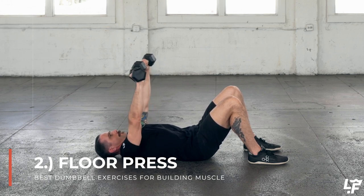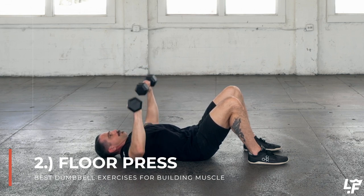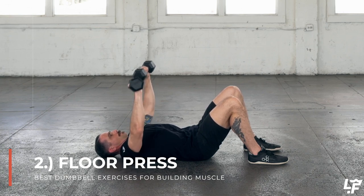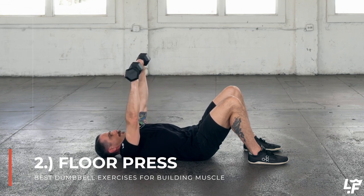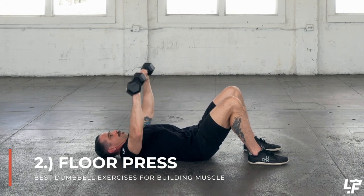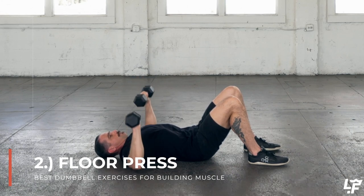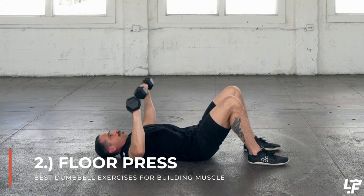A typical issue is either the dumbbells fall in towards your chest, so you're doing much more of a tricep extension, or the dumbbells fall out and you're doing more of a fly. Another issue is pressing too low where the dumbbells fall towards your hips, or pressing too high where the dumbbells fall towards your head. The more you can keep that dumbbell in line with the center of gravity, the more you're going to incorporate all of the musculature included in the press.